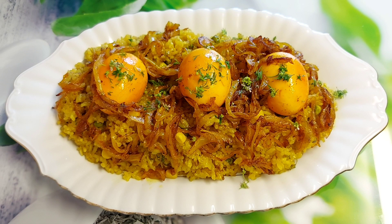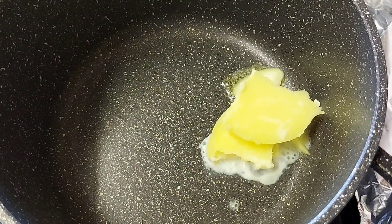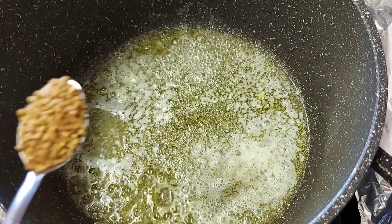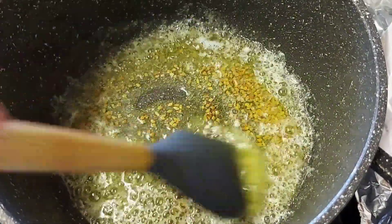Hello everyone, assalaamu alaikum, welcome back to my channel. Thank you, how are you all? Alhamdulillah, I am also doing well. Today I will share a new recipe — a special pulao. I have brought methi (fenugreek seeds) for this. Adding methi gives it a beautiful aroma, so I have fried it lightly.